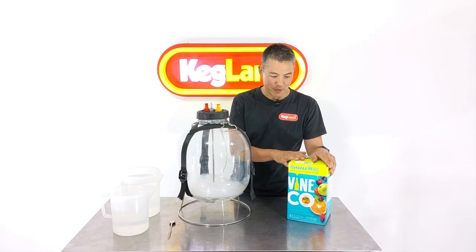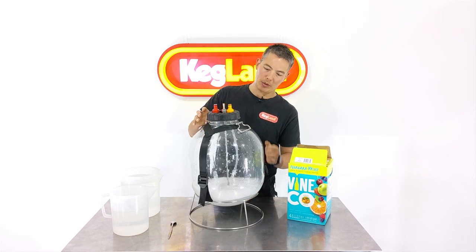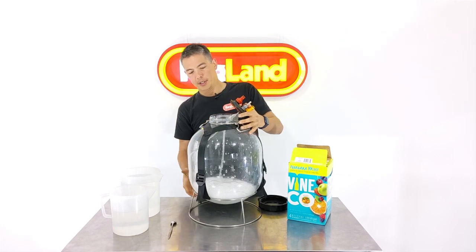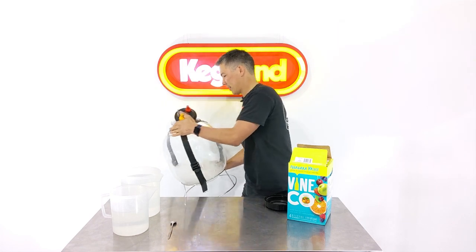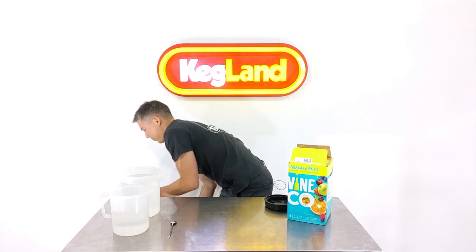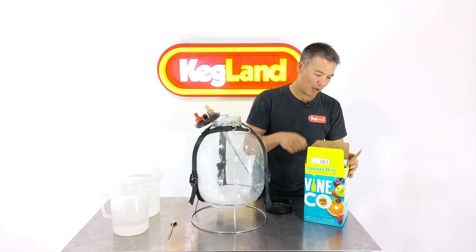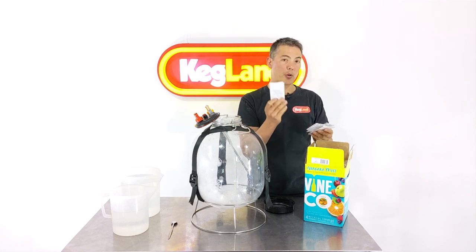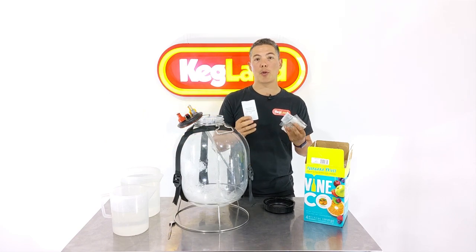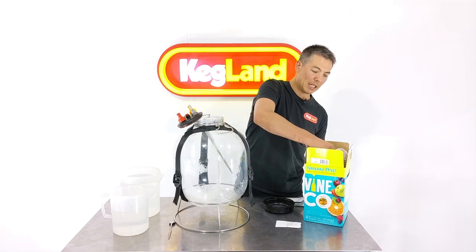We're going to go with the Niagara Mist first. I've already got some sanitiser in here and given it a good shake, and dispensed some through the liquid dip tube. I'm going to take the lid off and pour out the sanitiser. Inside this box I've got some preservatives — some sulphides. Now if you guys are sensitive to sulphides, this is one of the reasons you might want to get into making wine yourself. In this particular instance, I'm not going to add the sulphides.